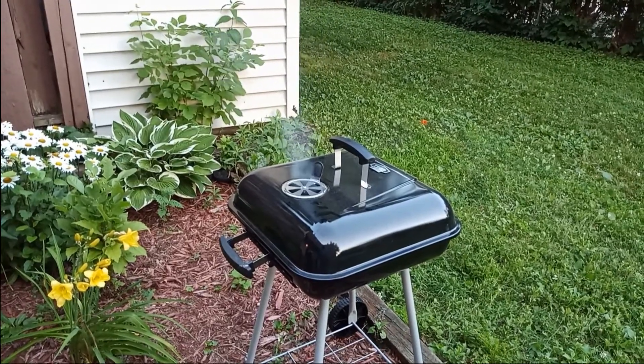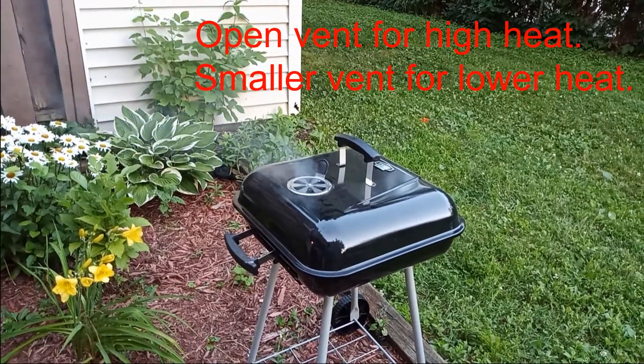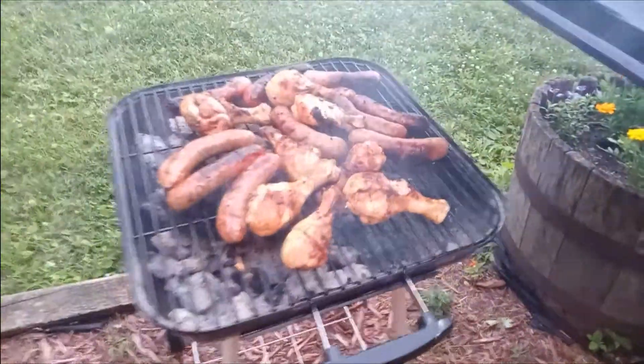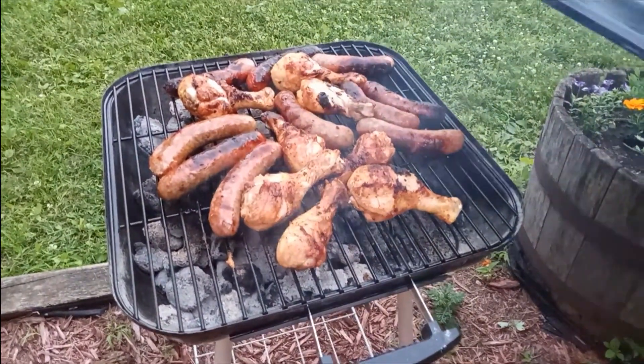We've opened the vents for higher cooking temperature because we are very hungry and want to eat as soon as possible. Oh, look at that — so good and smells great!